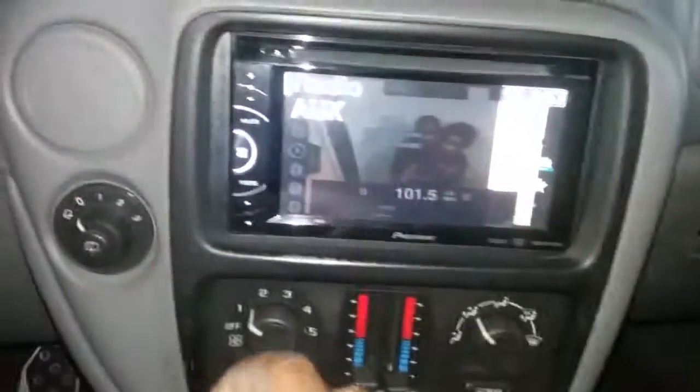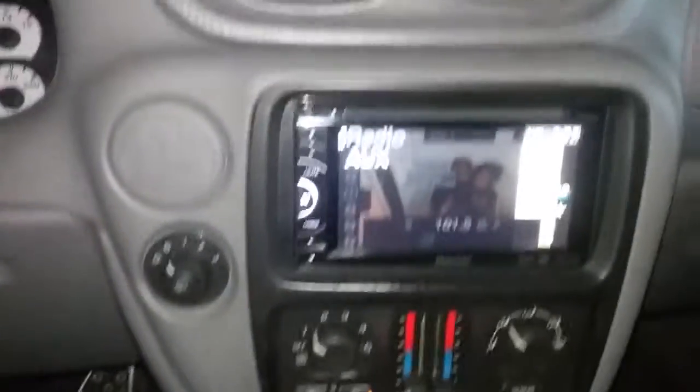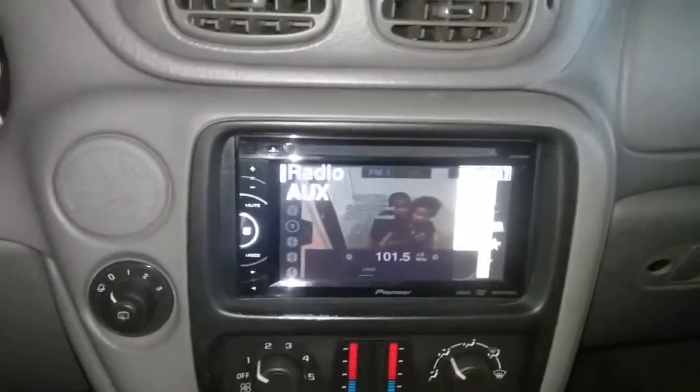Got the radio, got the Audix. Right now I can use my Audix the way I have my truck set up. The USB port is here — all this coming out of my truck, except that extension. All this coming out of my truck when I get ready to sell it.